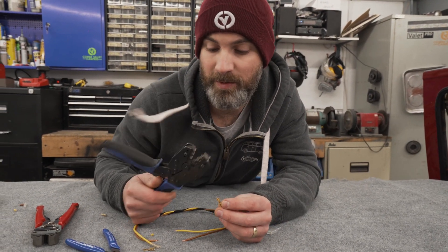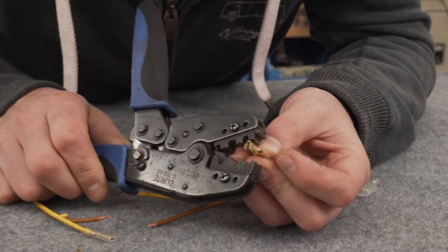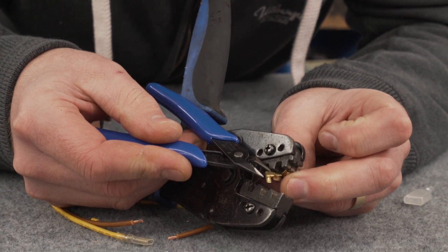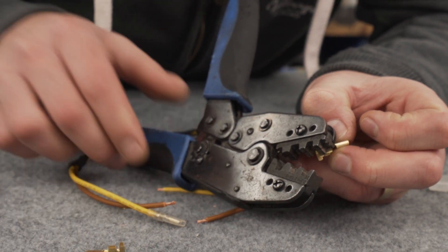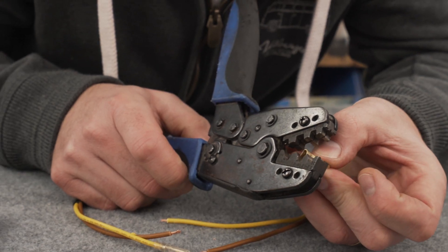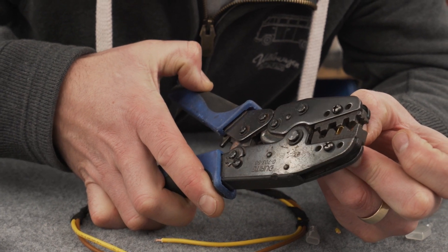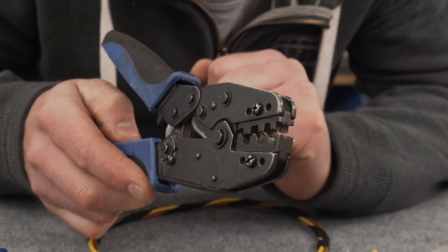Once you're happy with the fit, I'm going to lay the crimp terminal into the crimping tool, making sure that the rearmost jaws are butted up against this part of the tool. I'm then going to close the crimp tool down gently on one click just to hold that crimp in place.